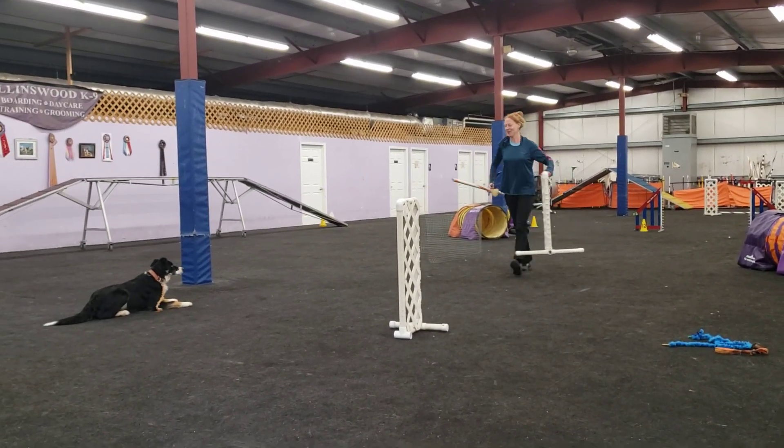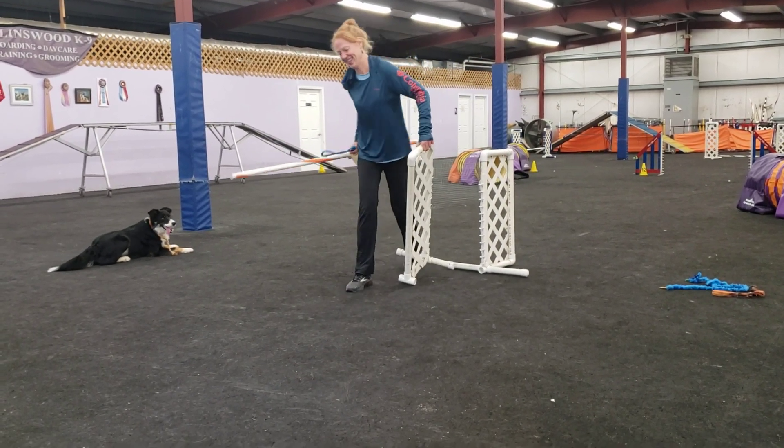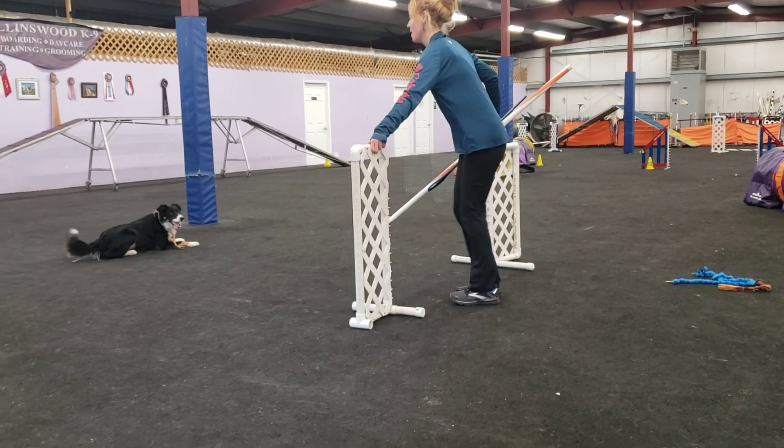This puppy's going to put me on the map. You're already on the map. Back on the map.